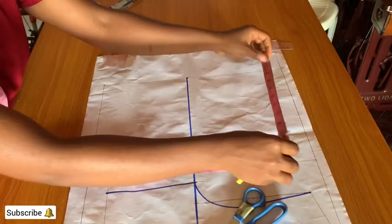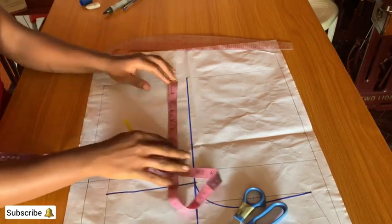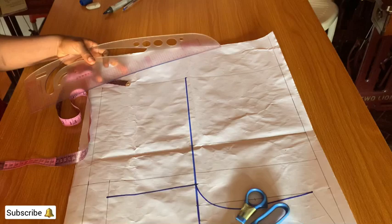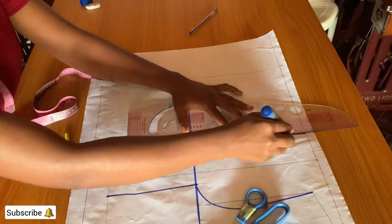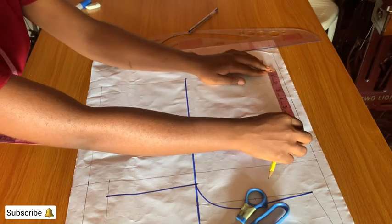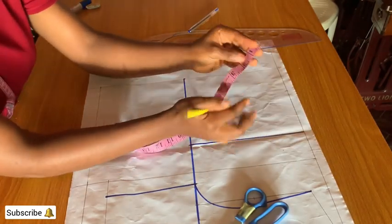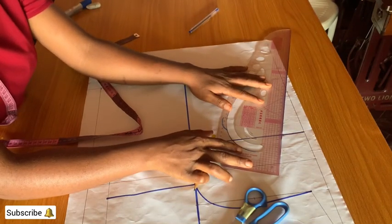Moving on to the front pattern. On the shoulder line, mark half of the shoulder measurement which is 7.5. On the chest line, mark 7.5 and connect them together. Mark the neck width of three inches. The shoulder slope for the front is 1.5 inches — the front shoulder is more slopey — so mark 1.5 as the shoulder slope for the front and connect it to the three-inch neck width.